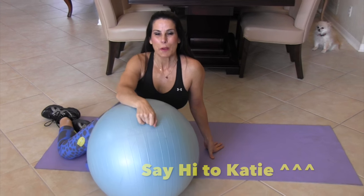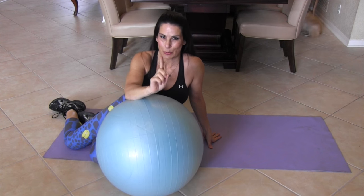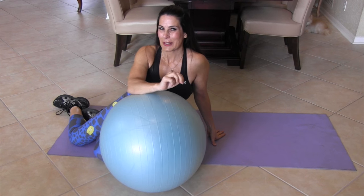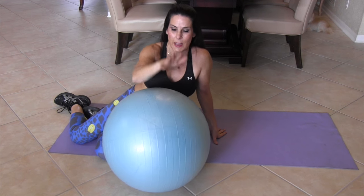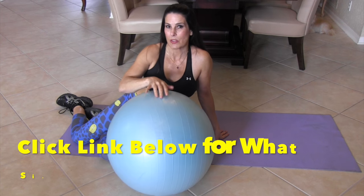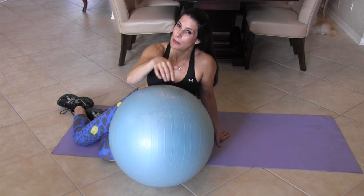Today we're doing 100 ab exercises. If you do the circuit once you'll do 100; do it twice and you'll do 200; three times and you'll do 300 ab reps. We've got five different exercises. This is my stability ball. If you want to know what size stability ball you should be using, you can go to the article I wrote on stability balls — I'll put the link down here.